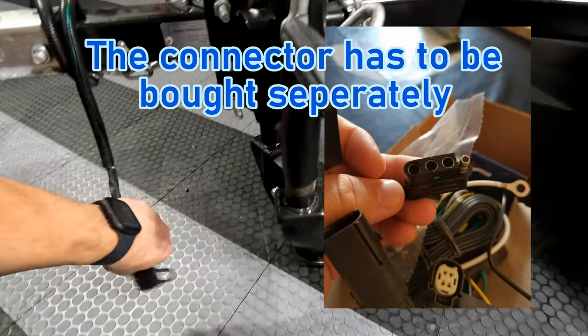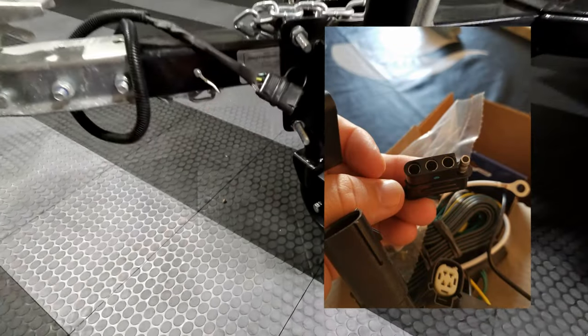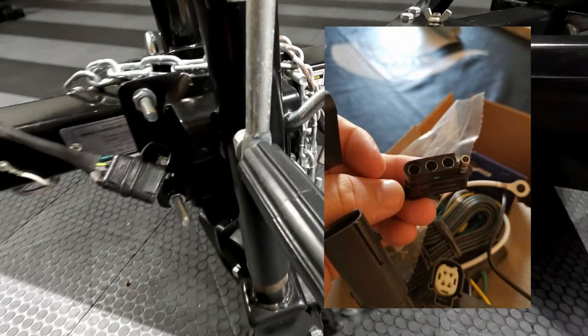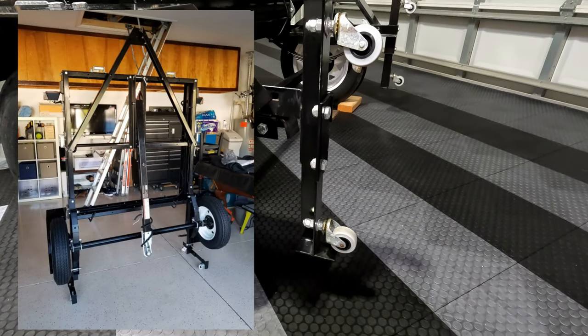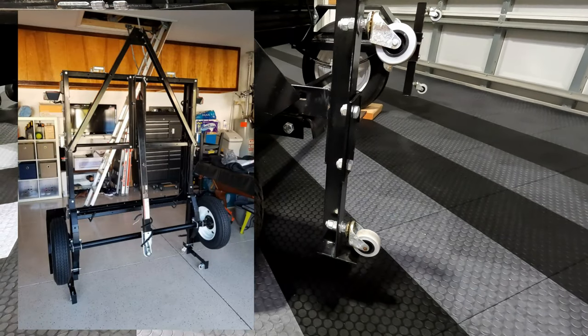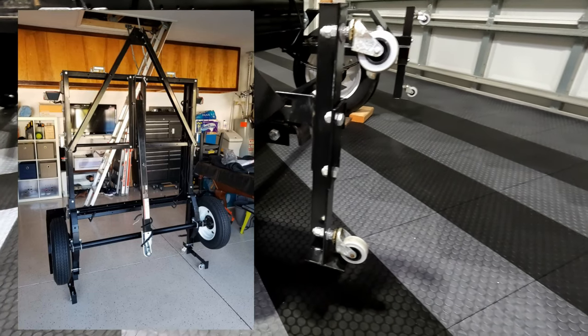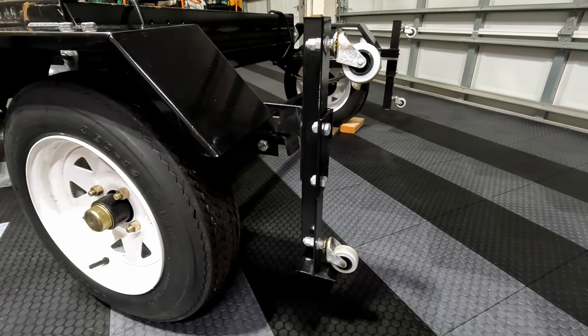Next up is the trailer light electrical connector. One doesn't come in the kit, so you'll need to pick one up that fits the connection to your vehicle and then attach it to the wiring. Now the Iron Ton kit is complete. Here's another tip: pick up a set of casters to replace the ones that came in the kit. The ones that came in the kit were really cheap and impossible to get on, so I went ahead and upgraded them.